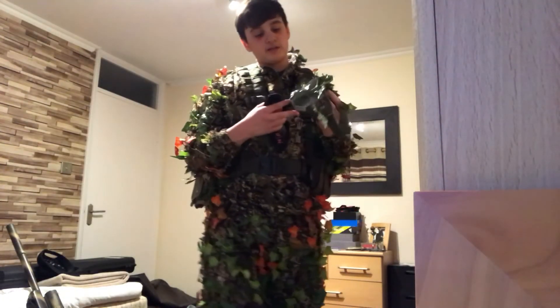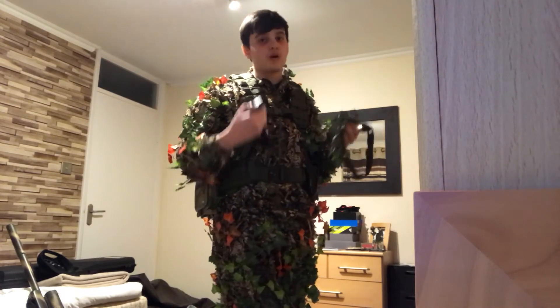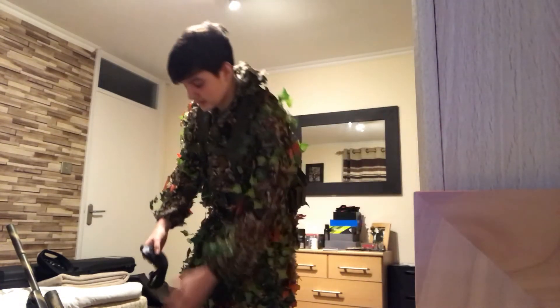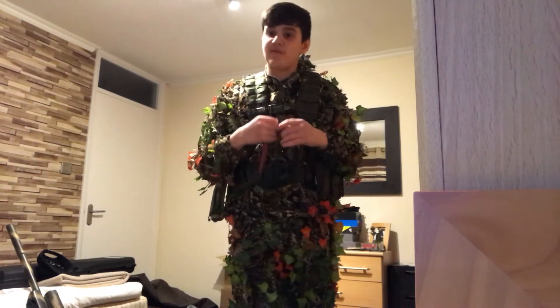My mesh mask is camouflaged to match my ghillie suit — works a charm. The mesh goggles work perfectly fine as well.